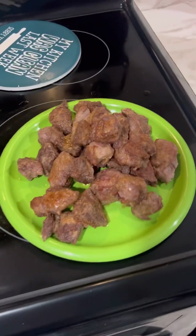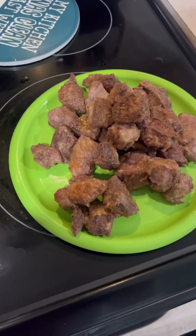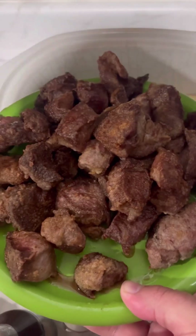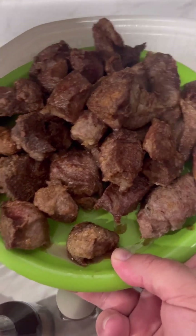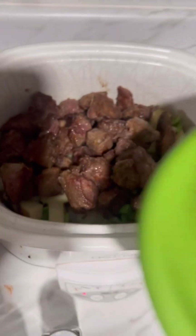And over here I've got my venison browning. I'm going to show you guys how to make this. I've got my venison all seared up. The recipe calls for about two pounds, but I've probably got about three. But I'm a meat lover, so we're going to go right in with that.